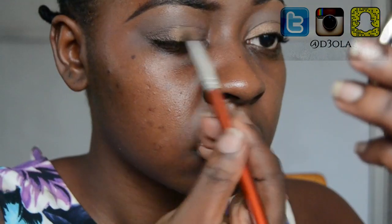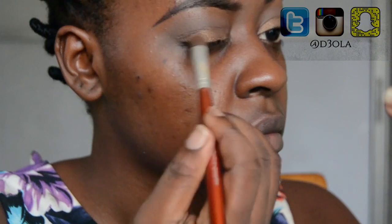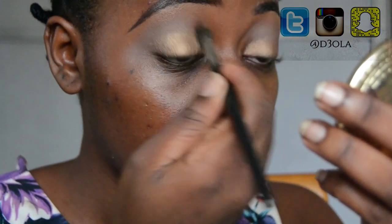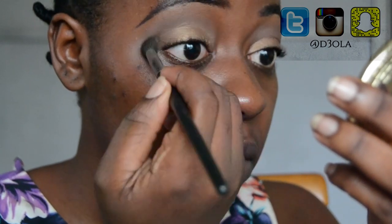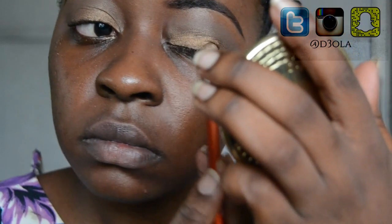For my lid I'm going to go in with this bronze color — it's not like a very popping gold, but I like it because it's there but not really there. I'm going back in with a crease brush to make sure it's all blended out, no harsh lines or anything weird happening in my crease. Then I'm going to go in with a brighter gold because I realized it wasn't as bright as I wanted, so I'm using that to up the ante.